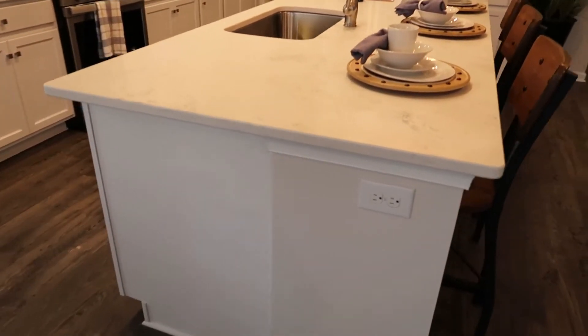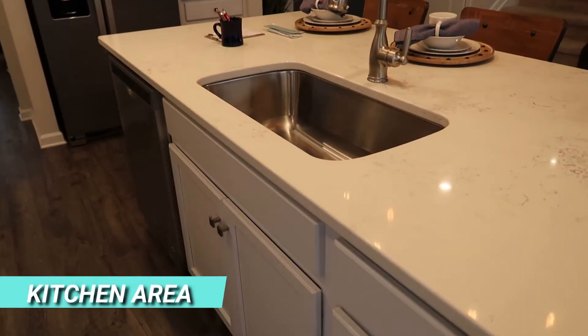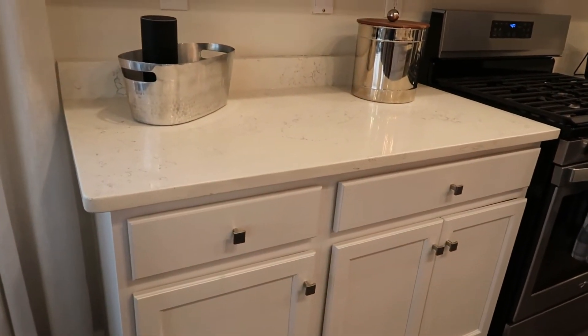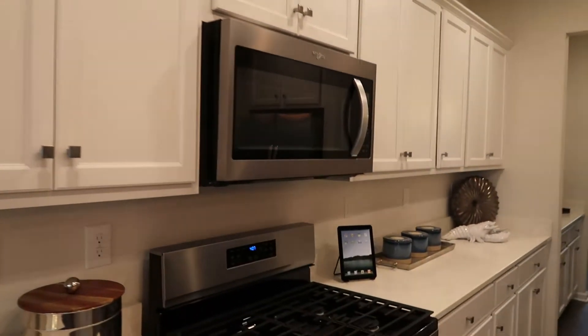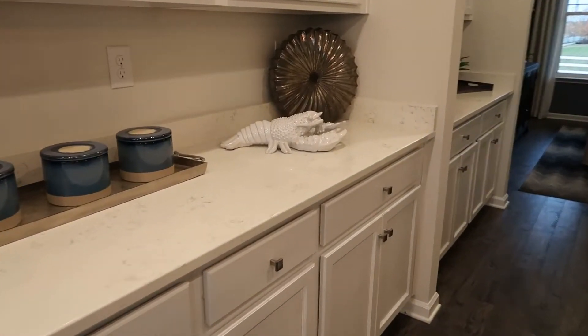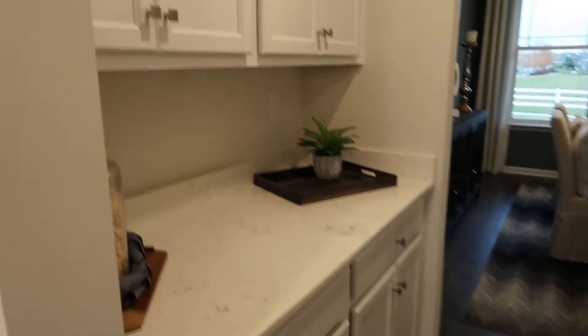Look at the center island — it's huge. Got your sink in the middle, dishwasher over there. The white cabinets with quartz or granite countertops. Really nice setup with stainless steel appliances. Check out all the cabinet space and counter space — huge counter space all the way through to the butler's pantry area. Lots of cabinet space.